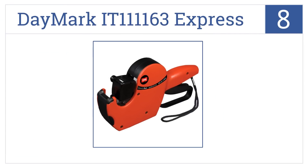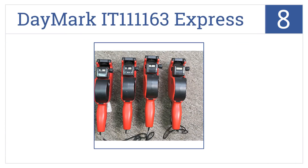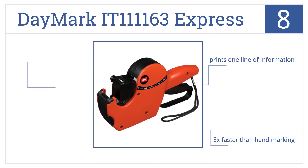Starting off our list at number eight, the Daymark IT 111163 Express offers labeling versatility, as it can be loaded with 1000 dissolvable, permanent, removable, or freezer labels. It prints one line of information five times faster than hand marking. However, it can be difficult to load labels.